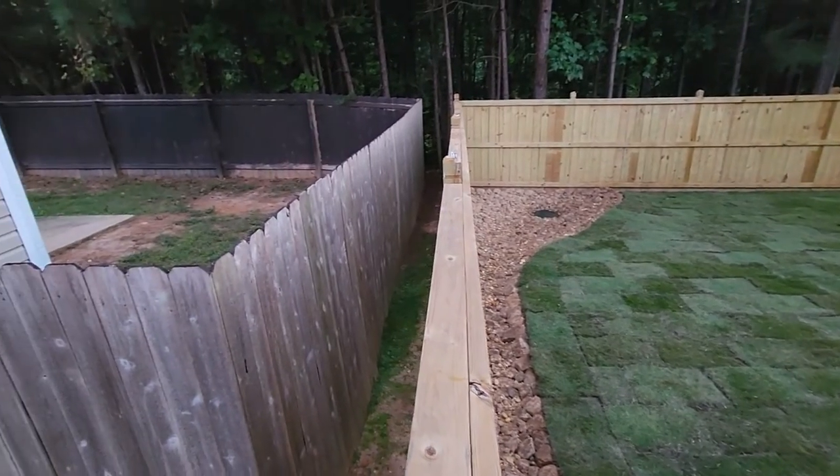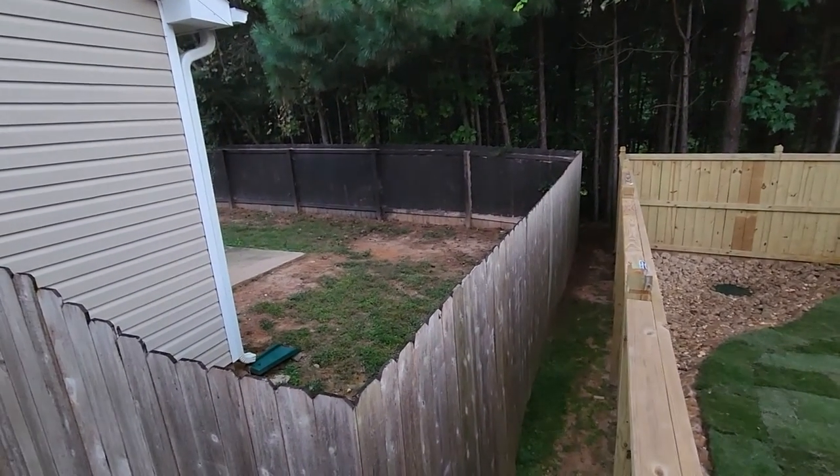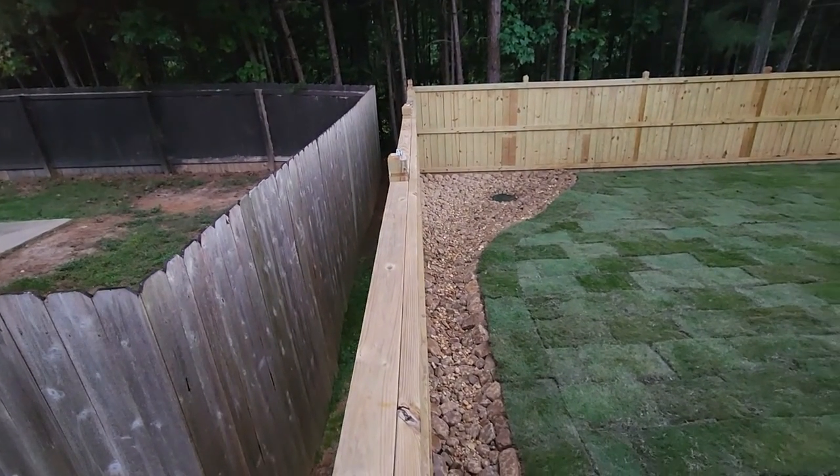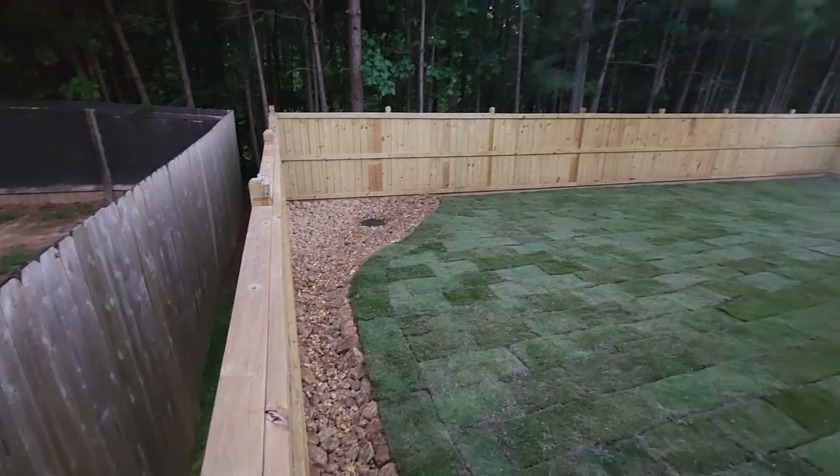As you can see, the reason why the sprinkler system was necessary is because of the tremendous amount of erosion that was coming from the neighbor's yard. We've now been able to stop that with this beautiful dry creek bed design, along with the beautiful Zeon Zoysia sod.